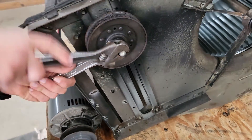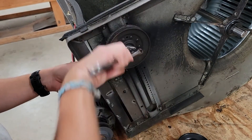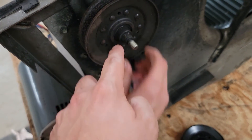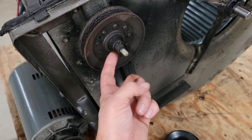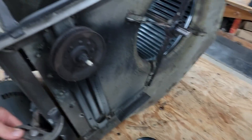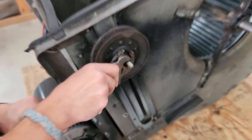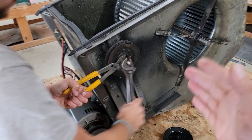I'm going to take the tensioner pulley off. Sometimes this screw right here that holds the tensioner pulley gets rounded off because people don't use a proper tool for it — like me, they use a pair of channel locks, and they'll end up rounding that screw off. So if you've ever had trouble getting this off, it's probably because of someone like me. I'm sorry.